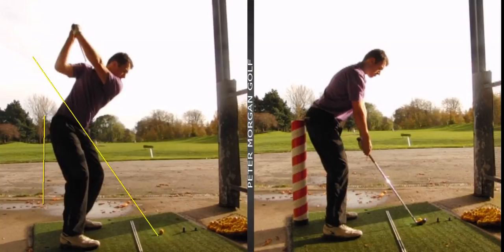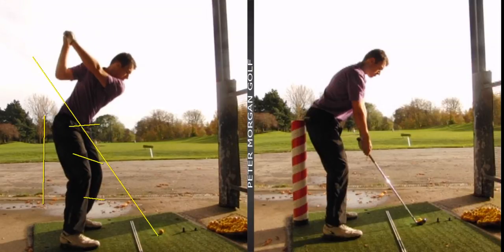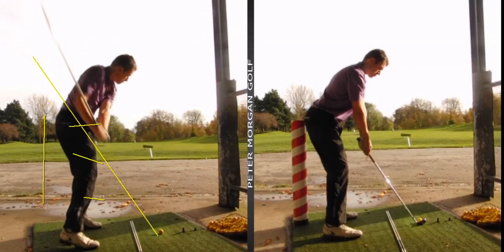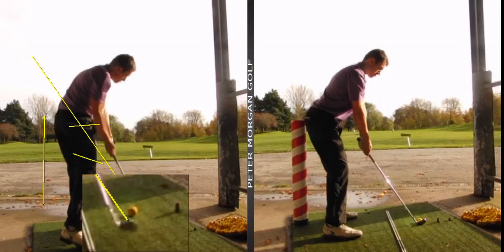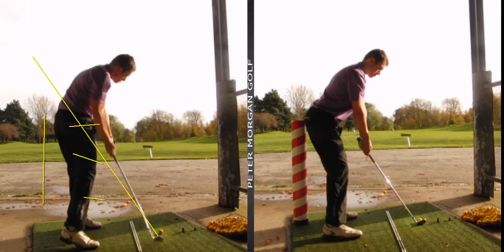The big thing we did look at was how much you collapsed in towards the golf ball. It's called early extension - look at the hips, the right pelvis, everything moving inward. Look at the gap and the distance you've come in closer to the ball - you've moved six, seven, eight inches closer to the ball, which brings the handle in very, very close.